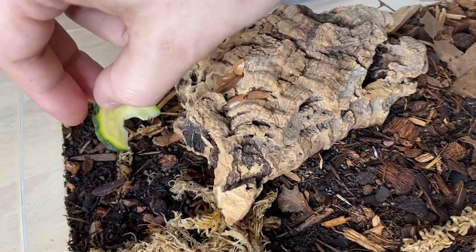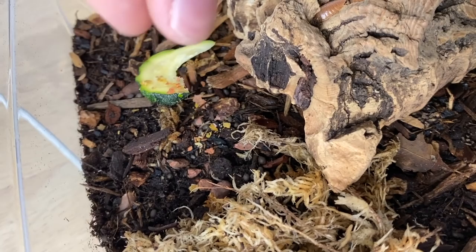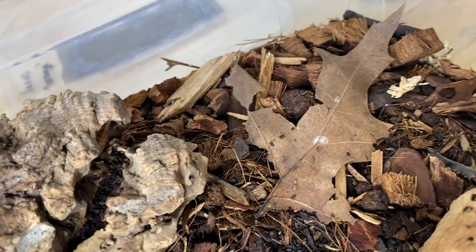We're going to go ahead and give them a piece of zucchini, and then some fish food. Do your best not to overfeed your isopods — it's very easy to do. You just see the whole group and think they're hungry, but they don't need a lot of food. If you give them too much, that's what leads to mold problems, fungus, mites, and things getting a little out of control. With about 50 to 60 isopods living in here, that amount is definitely enough.